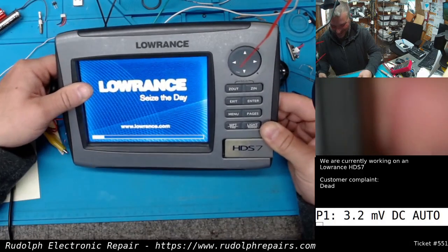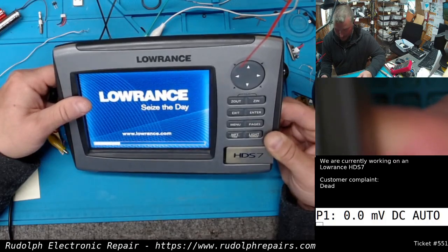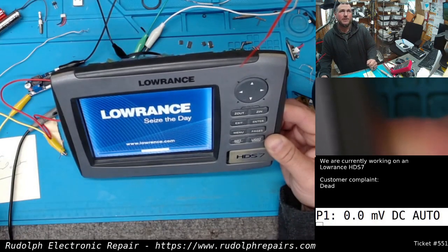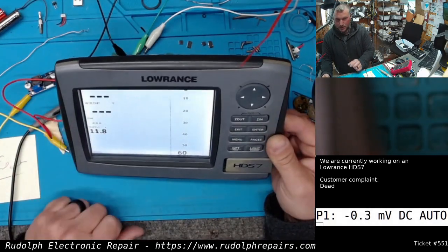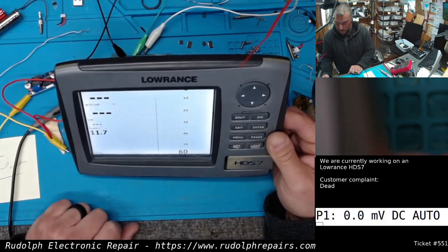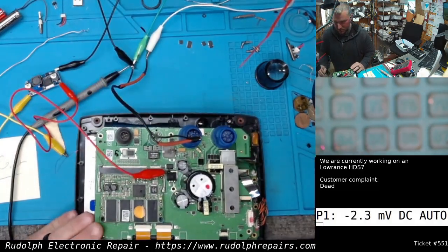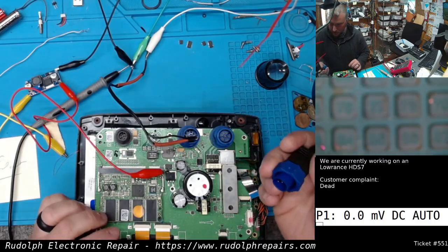Look at that — awesome! Sweet. So this can be a legit fix for this thing. We're introducing another circuit, but what are you going to do? We don't have the chips, and Lowrance is absolutely no help, of course. And there you go — bringing an HDS-7 back to life. Excellent. I'm going to turn this back off and hook up a transducer to make sure we still have sonar, because the customer wants to use it for sonar — they just don't want to network it.